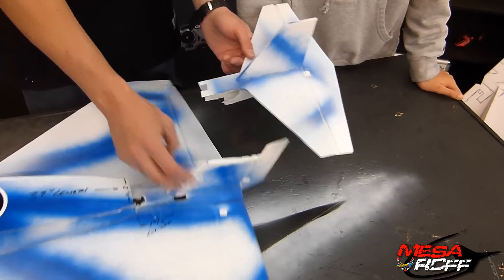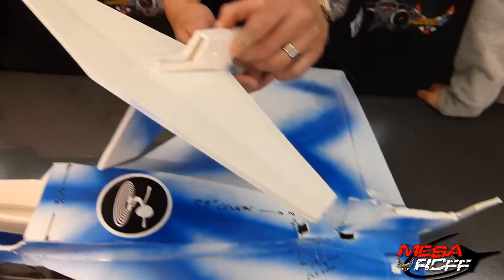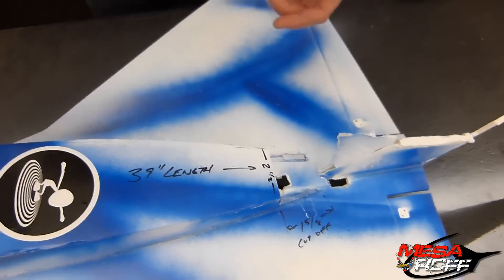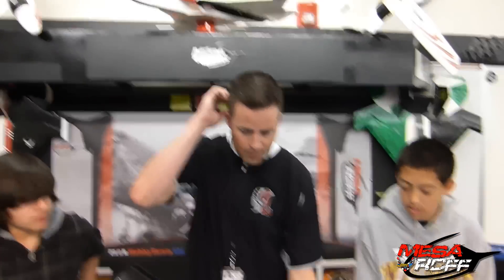It was so weak it just folded. Now for the foam board, we're not going to put spars in there because it's already too heavy. What we're going to do is expand it and make it a little bigger so we can run servos through it. The ESD was slammed up against there, so we'll make those changes.